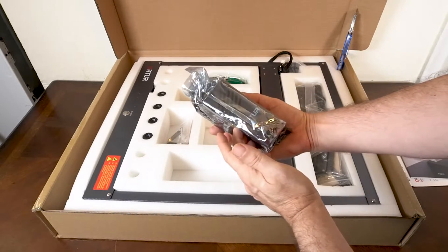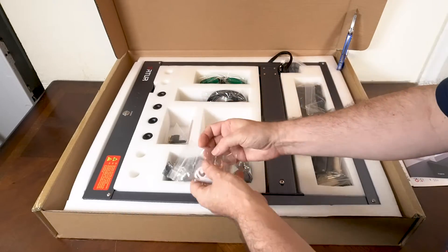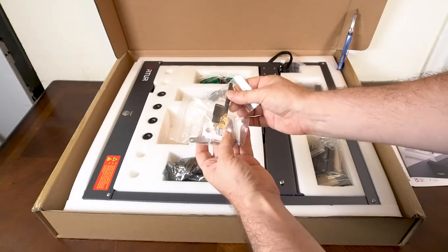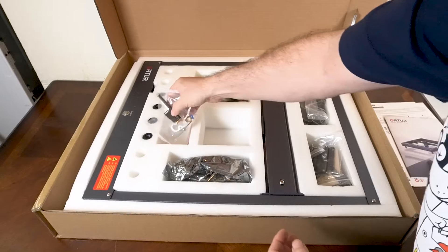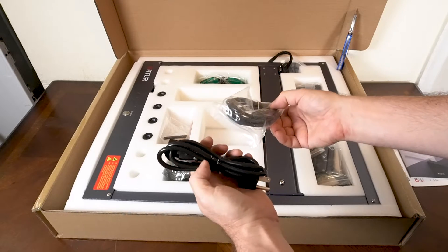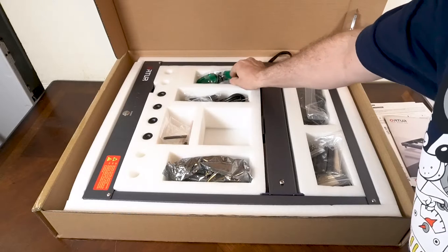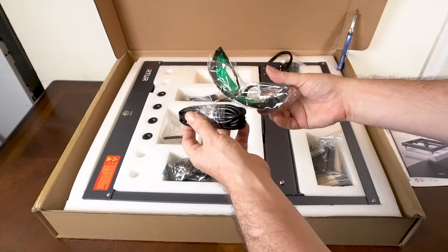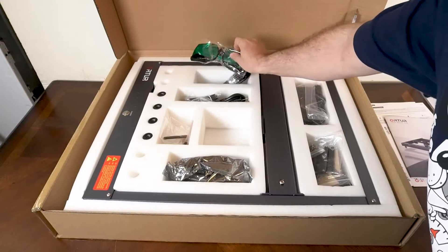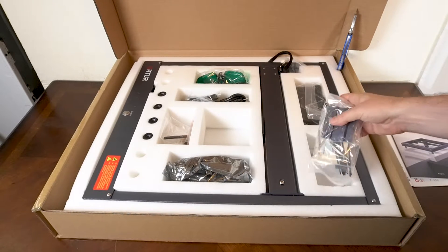Here is the actual laser module — it is a 10 watt laser module that came with this one. They also have this with a 20 watt laser module. Here is your USB flash drive and your Wi-Fi antenna, your power cord, and your USB cable to connect it to your computer. Here are a pair of glasses and the hose to connect an air assist. My particular package didn't come with an air assist but it is ready to be set up — I already had a pump so I used one I had.